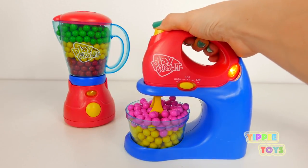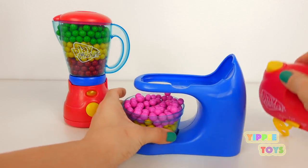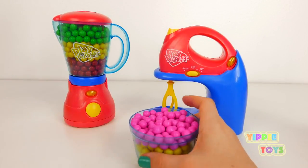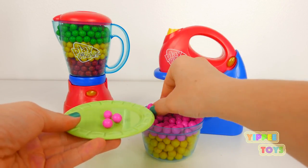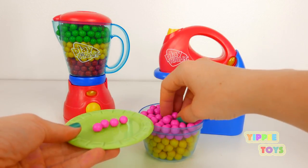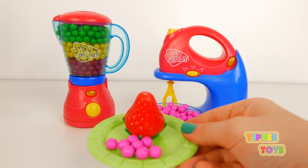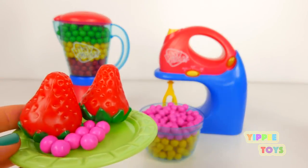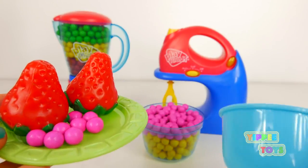Put it in the oven. The sauce will be cooked until the end. It's cooked. Let's go.